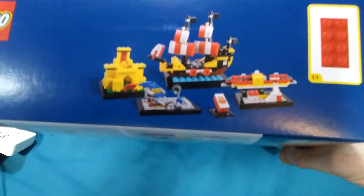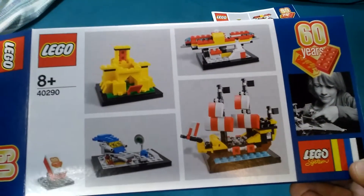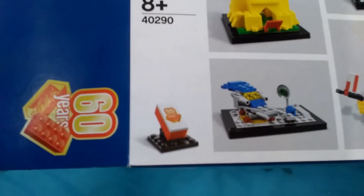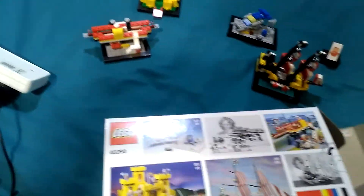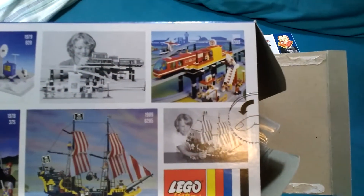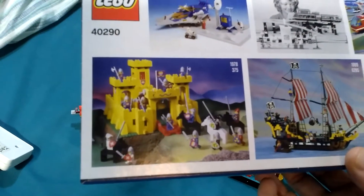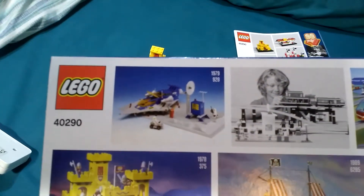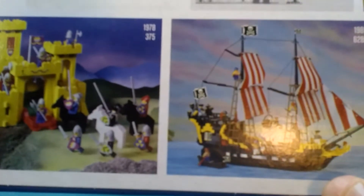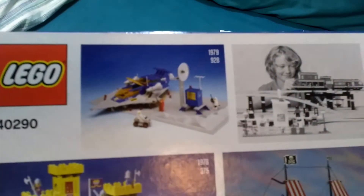So this is a picture of the mini builds. On the front you have a picture of them as they are, plus the tile set on a 2x4 red brick. The back shows you photographs of the classic sets: the monorail, the pirate ship, the classic 70s castle, and set number 928.